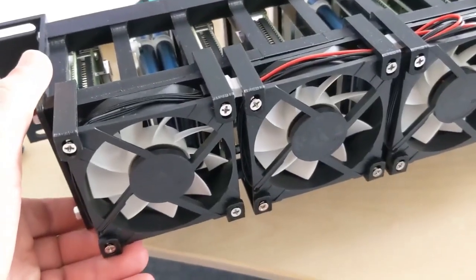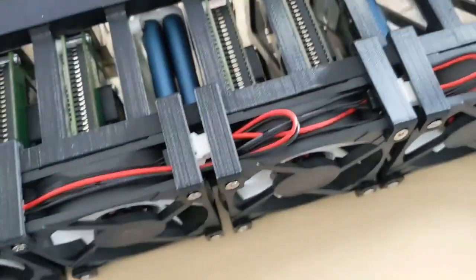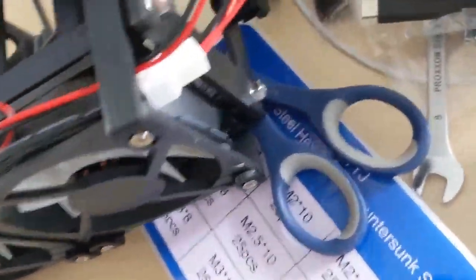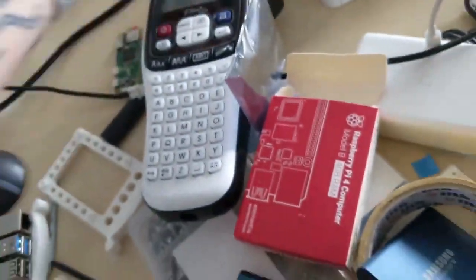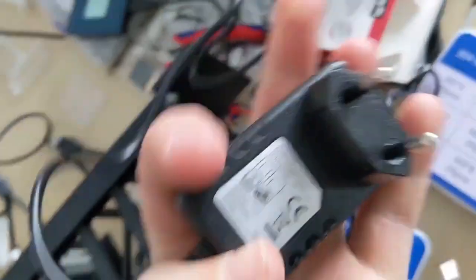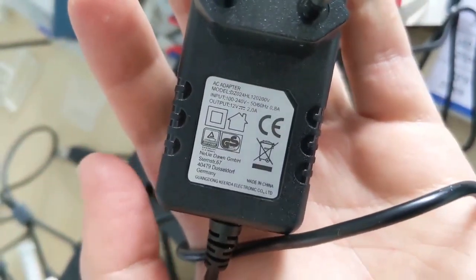About fans: here I use 8 cm fans, 5 of them, and connect each one by one with this wire — I'll mention the link in the description — and connect it directly to this one. Now I can use it with the usual power adapter for 12 watts.